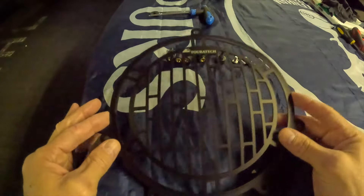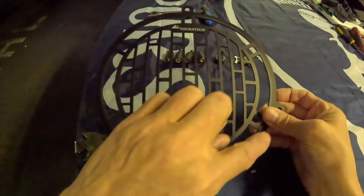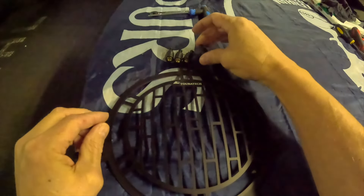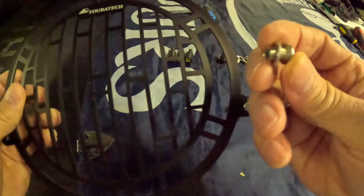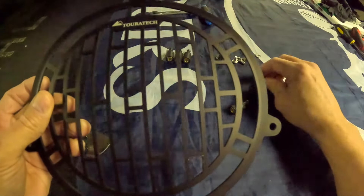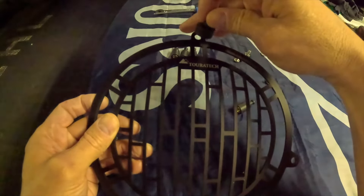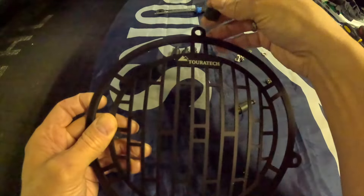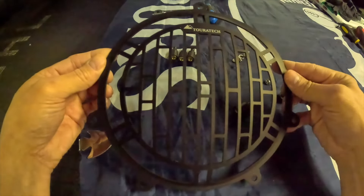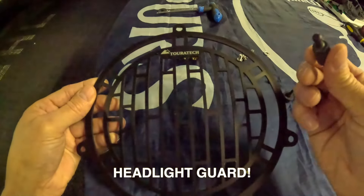So this is what you get. You get the headlight guard and four mounting points — four of these that go into these holes. And you tie them down with a bolt with a washer. You also get this rubber on the top here, so you don't scratch into the windshield at the top. So it's quite an easy install. Let's get these four mounted on the headlight and get it on the bike.